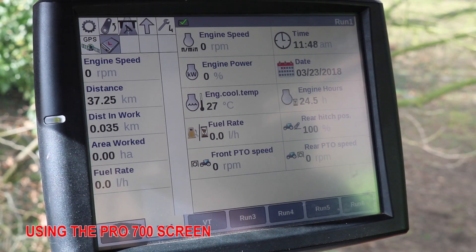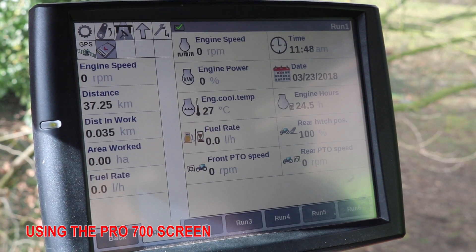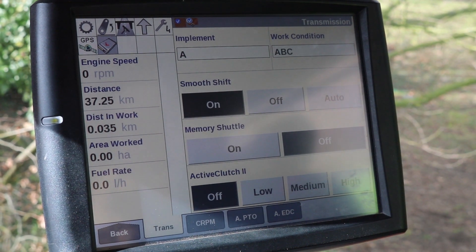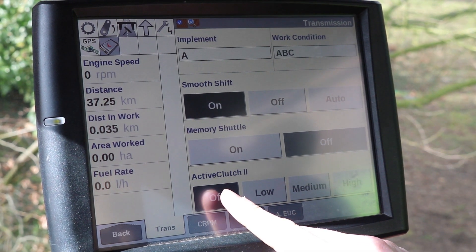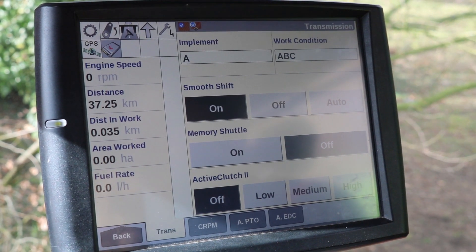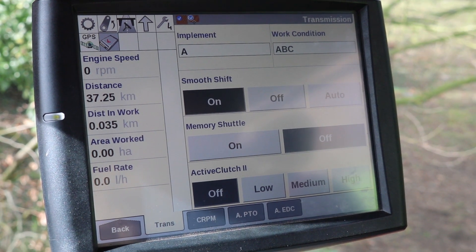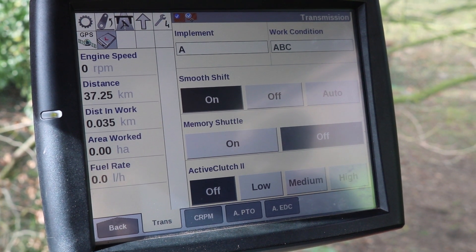We're going to look at setting it with the Pro 700 screen. To enter the menu to activate the ActiveClutch 2 we press the transmission symbol in the top left-hand area of the screen. You can see down here we have the settings for the ActiveClutch 2 and we have four settings: off, low, medium and high.